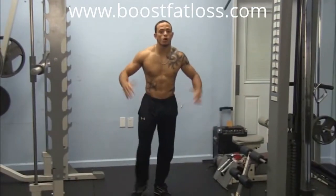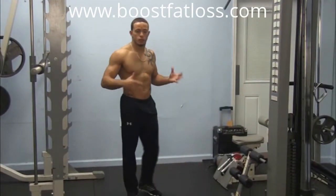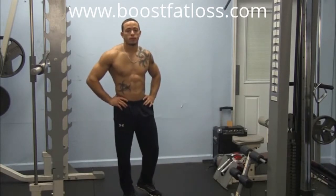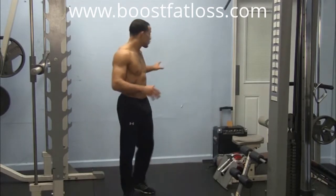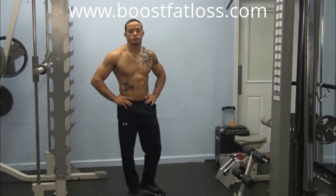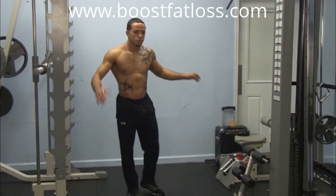So let's get into our handstand wall push-ups. These ones are a real advanced technique. You're going to get good at them as we keep on going with the program, but if you need help, you can use your feet on the wall. You're going to see how I use my toe on the wall to pull myself up, and on top of that, if you have somebody with you, they can actually spot you. So check it out.